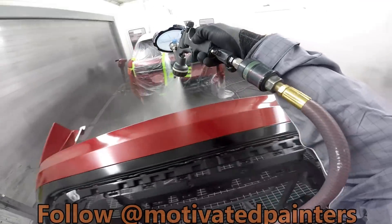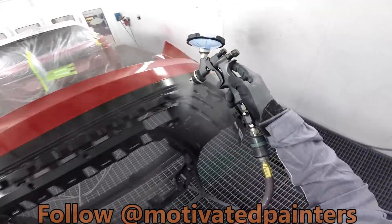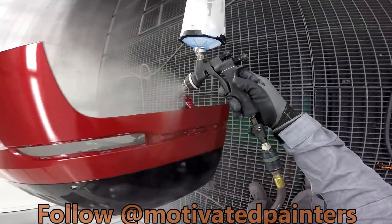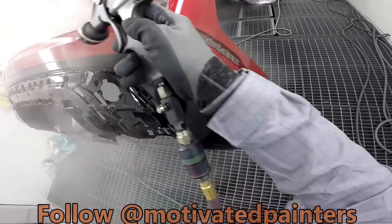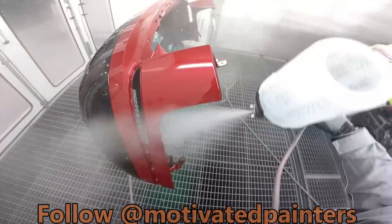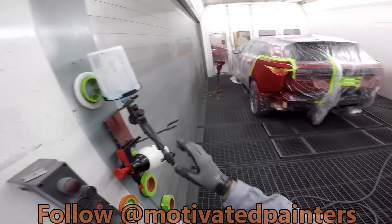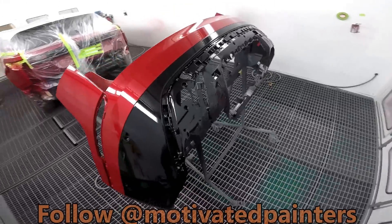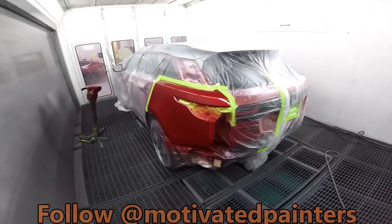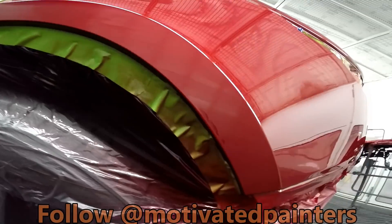Second coat — a little farther away and I'm going also a little bit slower. I hope you notice that, and if you don't, now you do. And there you have it — look at that line, nice and sharp. Looks beautiful. You can see the spots that I 3000'd very lightly — you can't tell at all. So there you have it — Range Rover Velar.